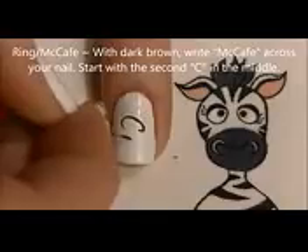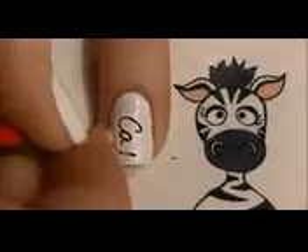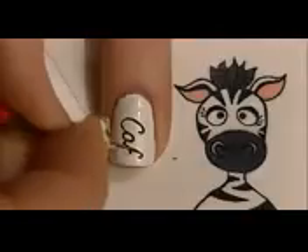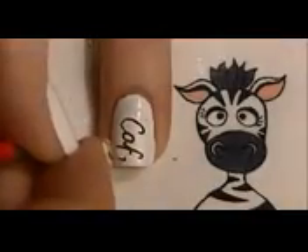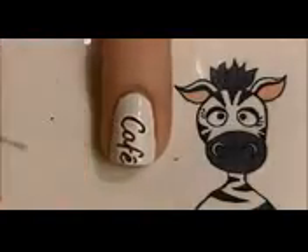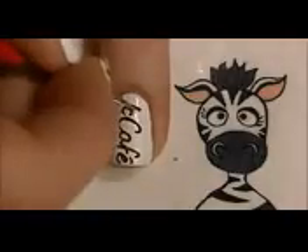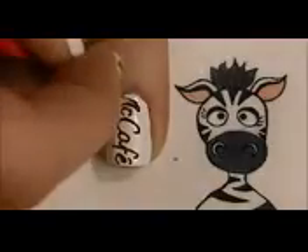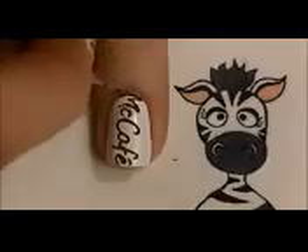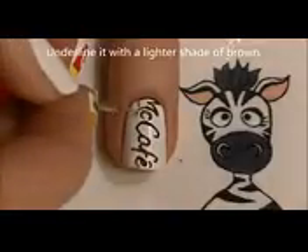On your ring nail, we're going to be painting the McCafe logo. Starting with a dark brown, paint the C and then the rest of CAFE. Then write the MC before it. Finally, underline McCafe with a lighter color, more of a tan type of color.